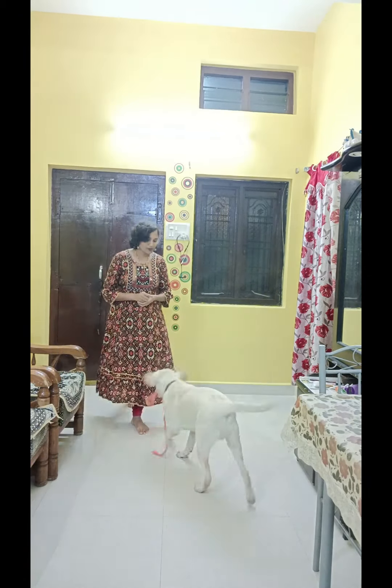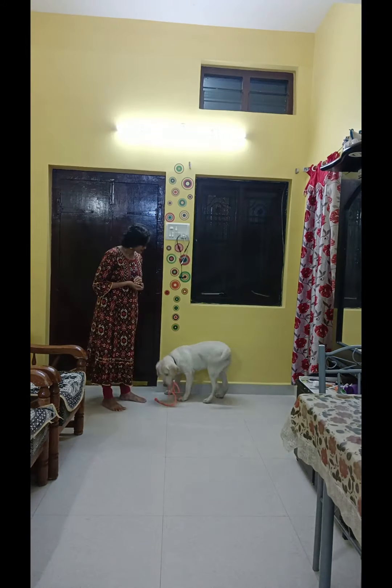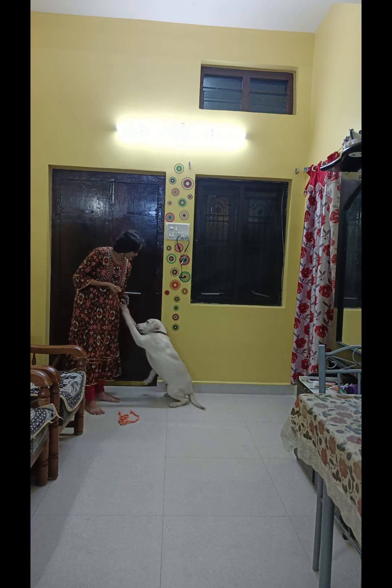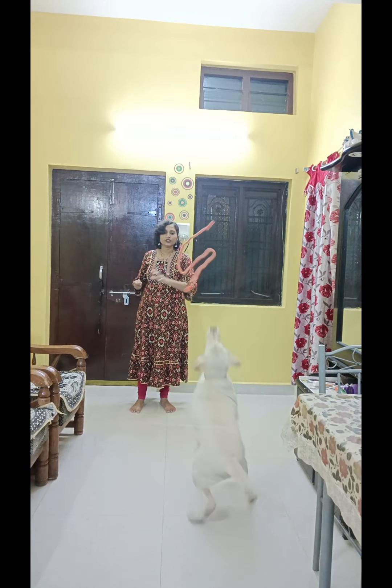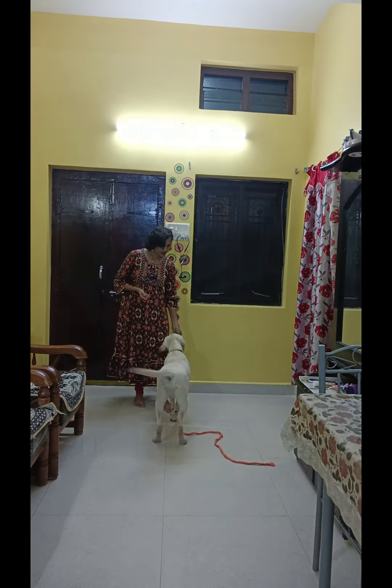Come, travel, come. Drop it, travel — drop it, drop it. Very good, good boy. Travel, good boy. Travel. Go pitch. Very good, drop it. Good boy.